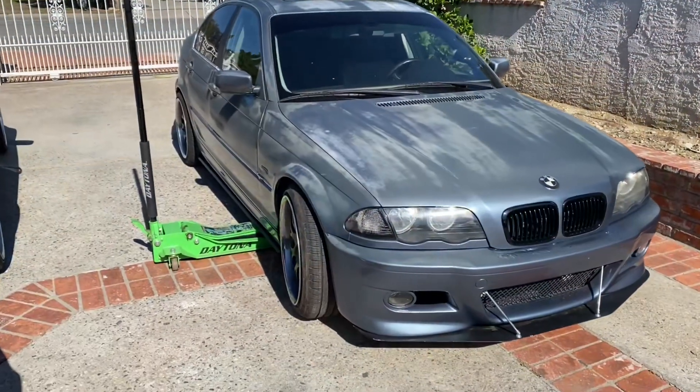Welcome back to the channel guys. Today we're going to be working on the supercharged D46 — we're going to be changing out the control arm bushings. The other day I was driving and I noticed the steering wheel was pulling a little bit to the right. I took a look at it and I saw the bushings pretty much busted out, so I picked up some new ones. We're going to be changing them out and I'm going to be showing you guys how to do this, so let's get to it.